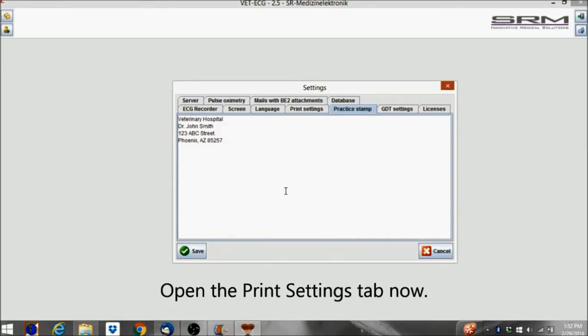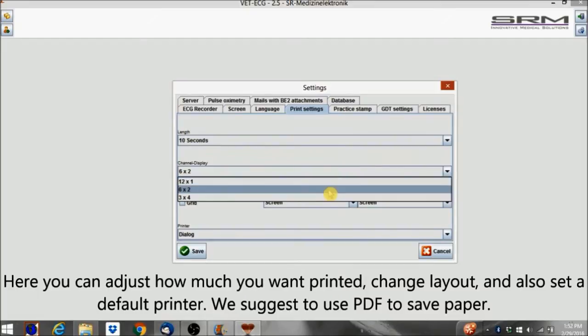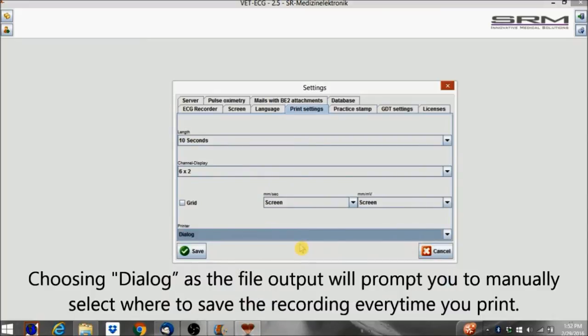Open the Print Settings tab now. Here you can adjust how much you want printed, change layout, and also set a default printer. We suggest using PDF to save paper. Choosing Dialog as the file output will prompt you to manually select where to save the recording every time you print.